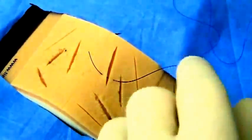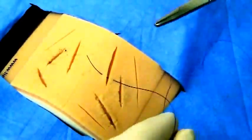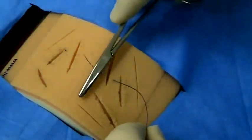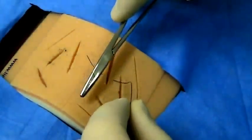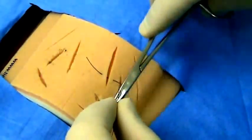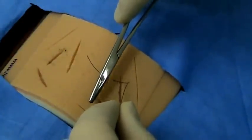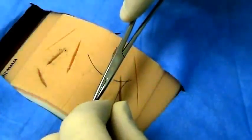You will then need to perform an instrument tie to create a square knot, and do so three times — three square knots — to complete the suture. To do the square knot, you will put the needle driver over the wound on the inside of your suture material. You need to keep the needle driver on the inside of the suture material when doing your throws.